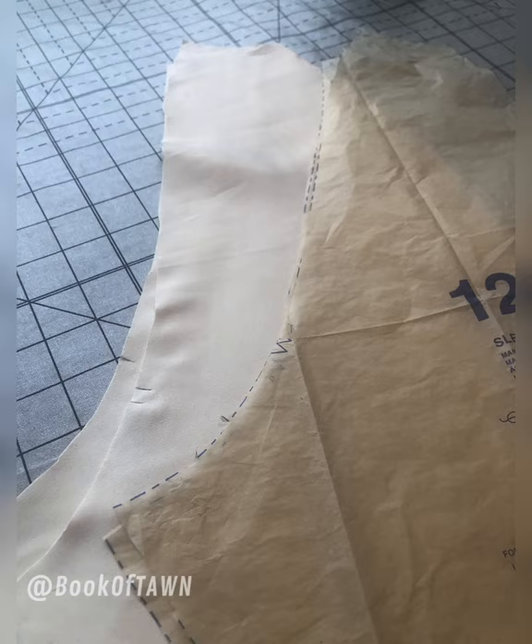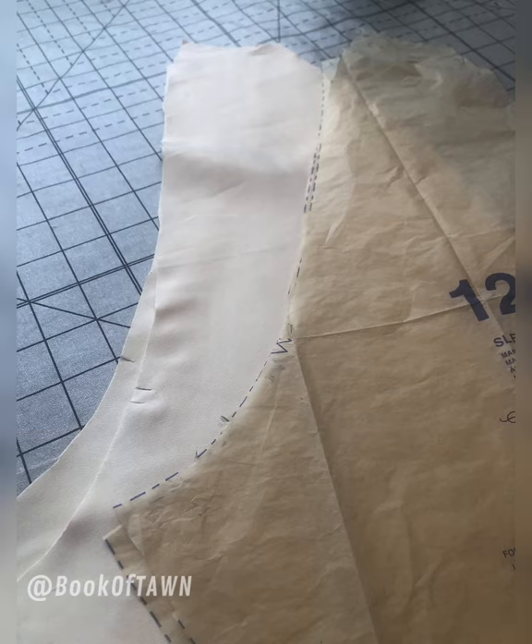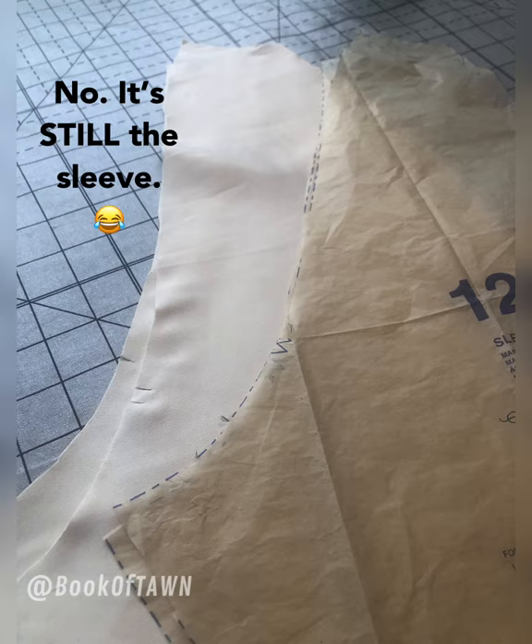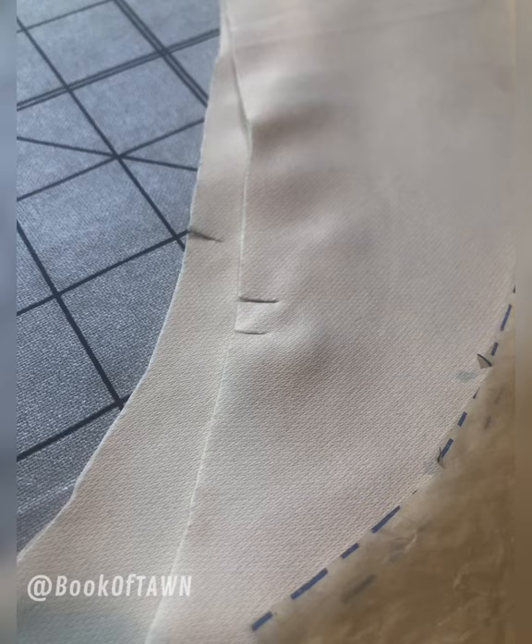See the triangle there? Do not cut that out — leave that whole piece, that whole pattern piece solid. I accidentally cut that. It's been a minute since I actually sewed from a pattern, so that is the dart; you will need that. What I'm showing you here is just cutting those notches so that when you do match your seams, you'll be able to match your triangles, those little notches there.